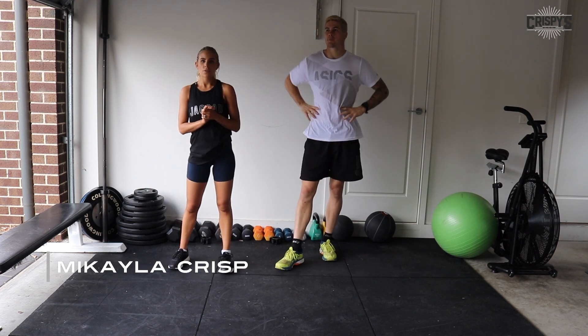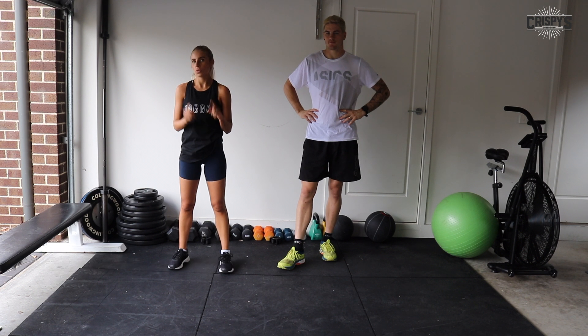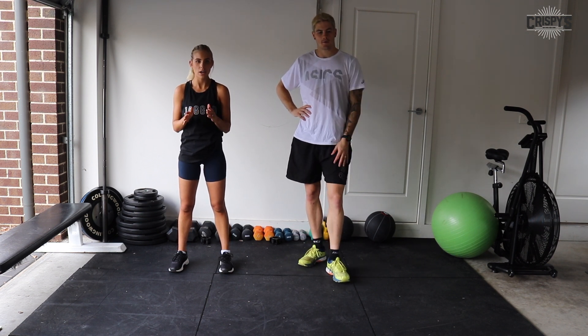Hey guys, so for those of you that missed our lower body workout on Sunday morning or those who want to do it again, here it is. Three rounds, 10 exercises, 45 seconds on, 15 seconds off, and we'll have a minute between each round.